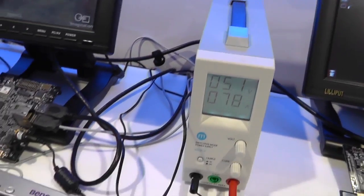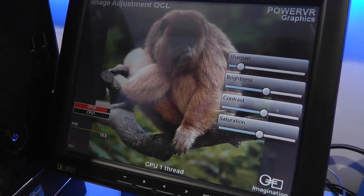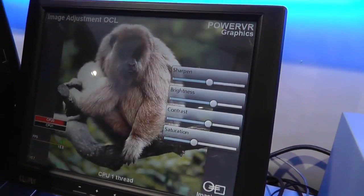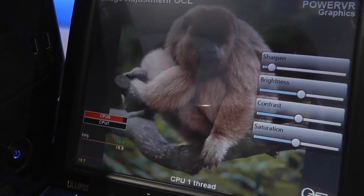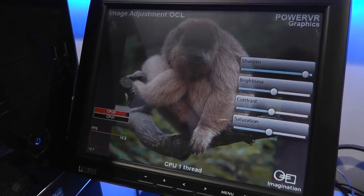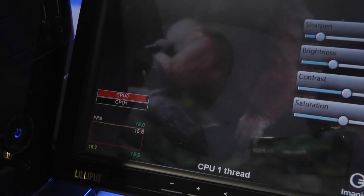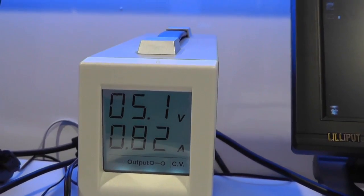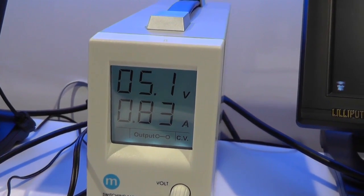If we switch that and run it just on one CPU, you'll see the frame rate dropping immediately to 15 frames per second. The first CPU becomes completely loaded at about 95% — maxed out. The processing being done is image processing: changing the sharpness and brightness of this image. Before, we saw that being done by the GPU; now the work is being done by the CPU. The CPU is not designed to handle this — it involves a lot of parallel compute. The CPU is designed for sequential code, whereas the GPU can do parallel computations. The power has gone up to around 4-point-something watts.